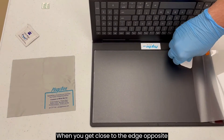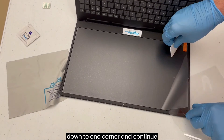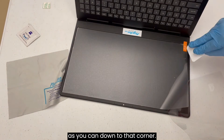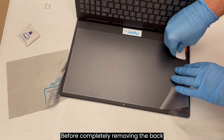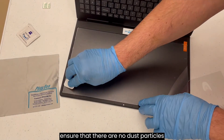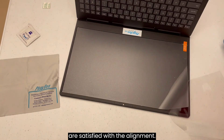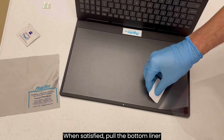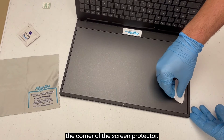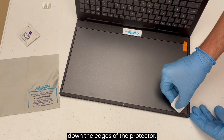When you get close to the edge opposite where you started, remove the back liner down to one corner and continue applying as much of the screen protector as you can down to that corner. Before completely removing the back liner, look over the screen protector to ensure that there are no dust particles trapped under the protector and that you are satisfied with the alignment. When satisfied, pull the bottom liner the rest of the way off and seal down the corner of the screen protector. Use the squeegee or a finger to seal down the edges of the protector.